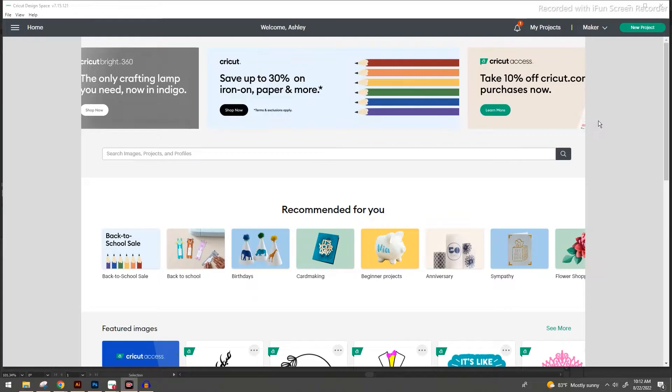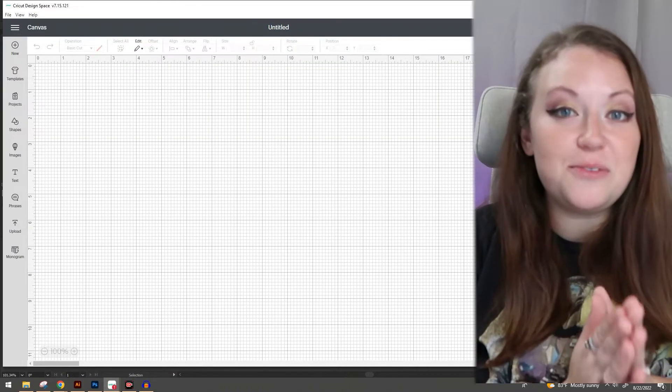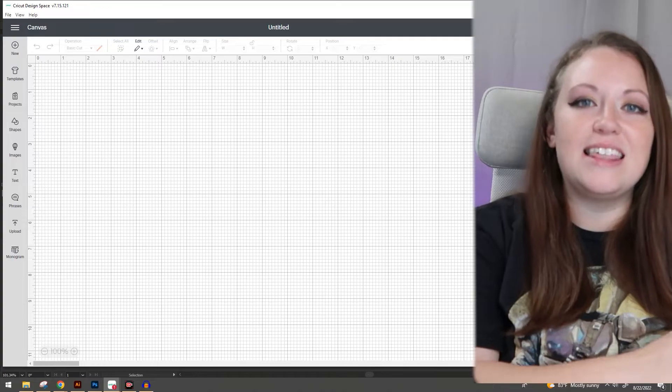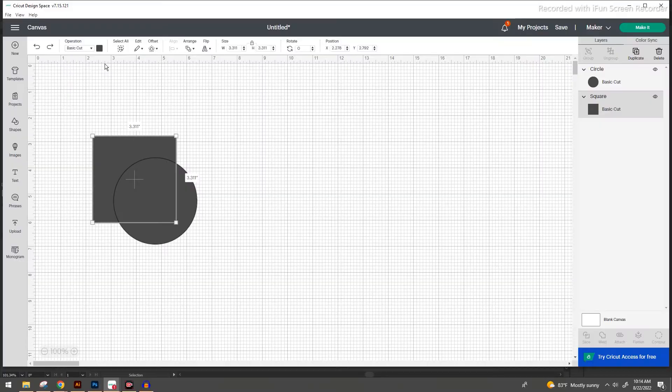From the home page what you're going to want to do is go to the top right corner and select new project. A blank screen will pop up looking something similar to this. The first thing that we want to do is create a couple of shapes. On the left hand side you're going to notice a shapes button. Select that and we're going to bring in a square and a circle.